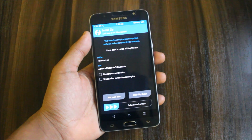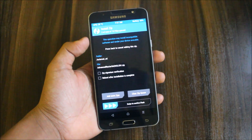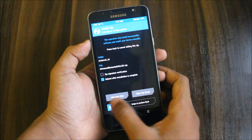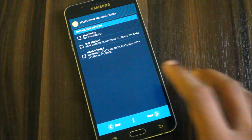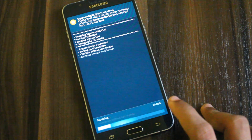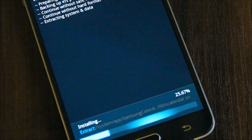I will show you the stock AnTuTu score and the score after flashing the kernel. The kernel is overclocked to 1.7 GHz, so we will see that later. First, let's finish the installation. Spanish users don't need to flash the language zip — all other people, flash the English zip.